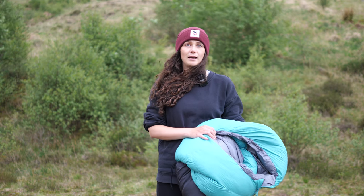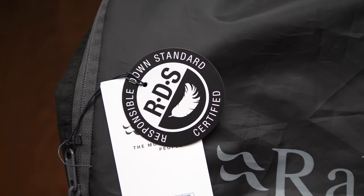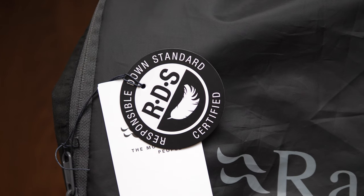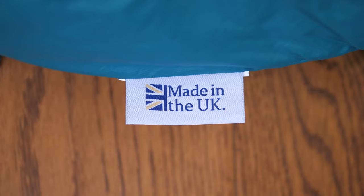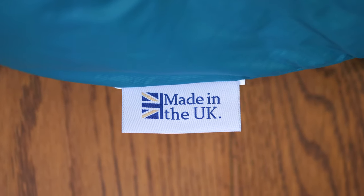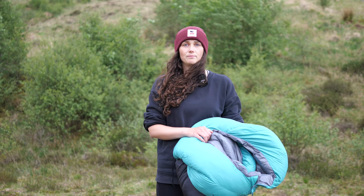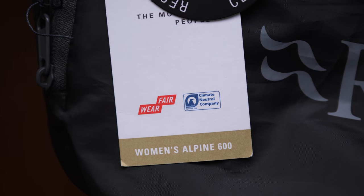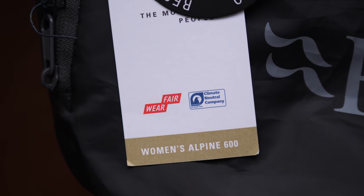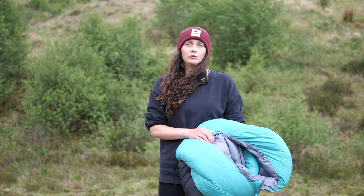The eco credentials of this bag are also pretty good. The down is RDS certified, meaning it's highly audited by a third party — there's no live plucking and animal welfare is a top priority. The bags are filled and shipped in Sheffield in the UK, they're fluorocarbon free, and Rab are one of the few companies offering a wash and repair service to help extend the life of your kit. They've been a climate neutral company since 2020 with the aim of being net zero by 2030. There's still work to be done, but Rab know that and they're working hard to close the loop while still creating great products.